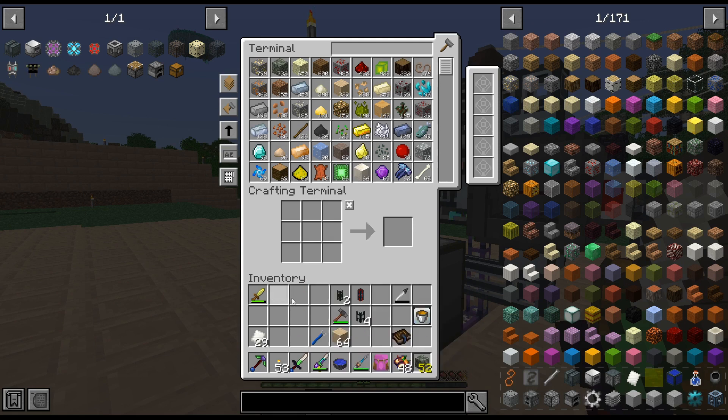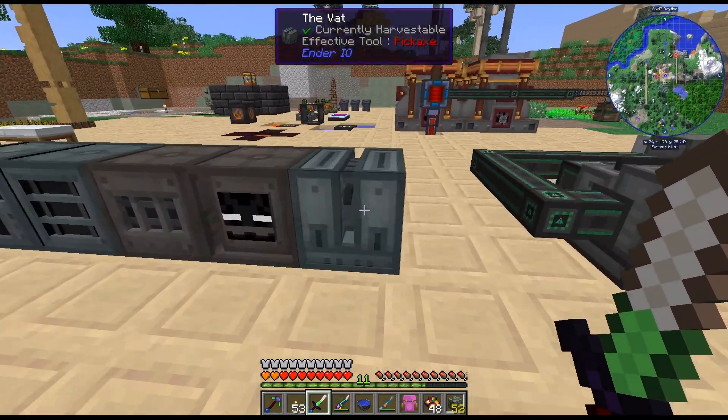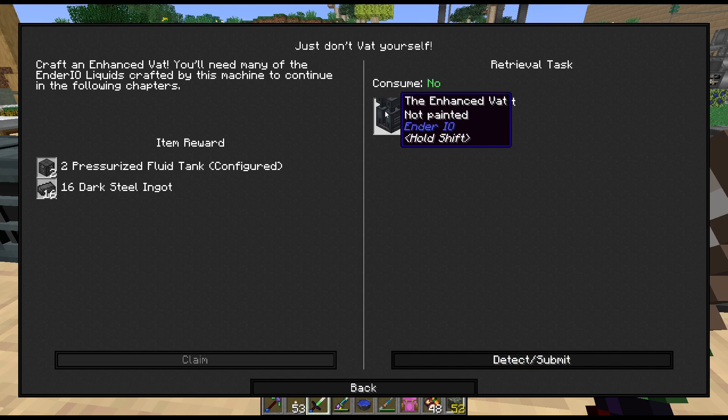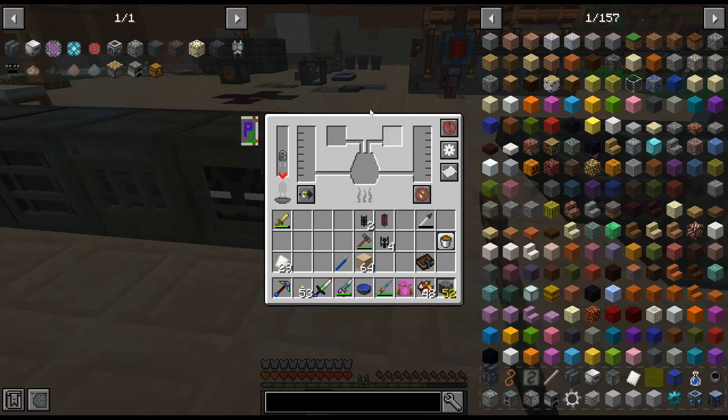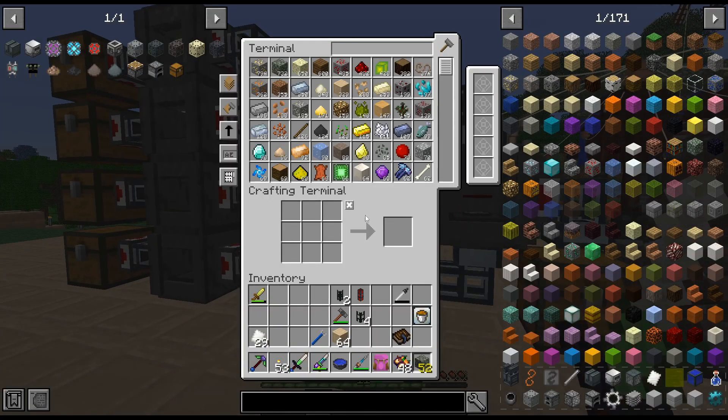I've gone ahead and crafted up the vat. I didn't do the enhanced vat — I know we could have, but it requires four of the small regular vats. So I just crafted up a regular vat and we will upgrade it eventually.